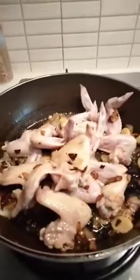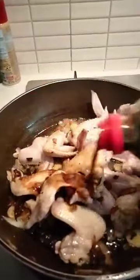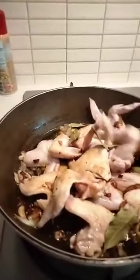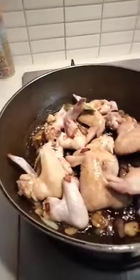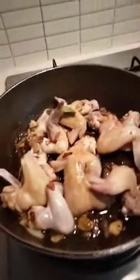I've got the eggs. I'm going to add a little bit of salt.